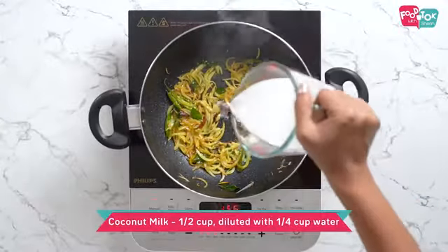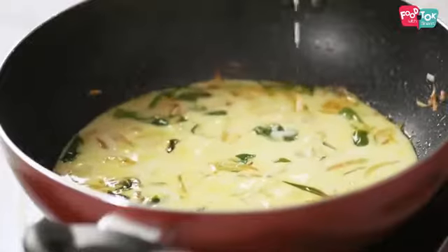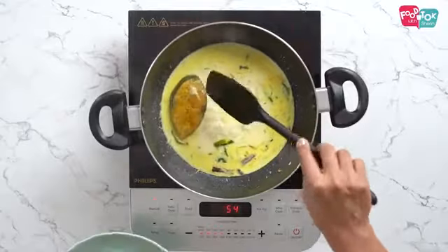Next goes in coconut milk. I have diluted the coconut milk using some water, so that's what we add in first. We let it come to a boil before adding the fish slices. So now that it's boiled, let's add the fish slices.